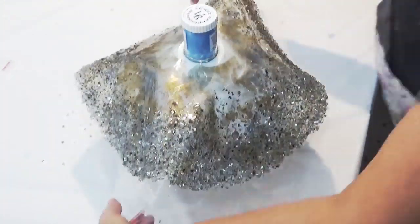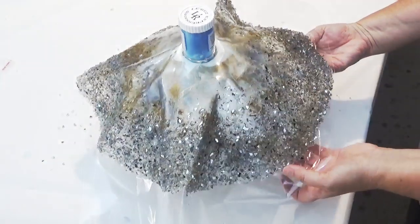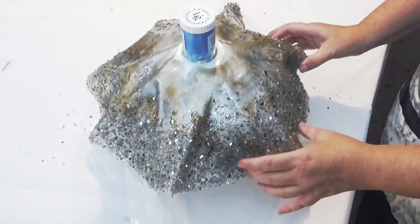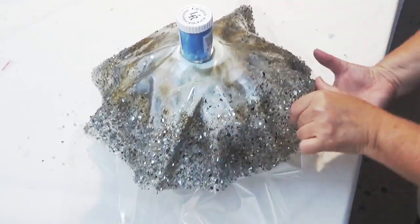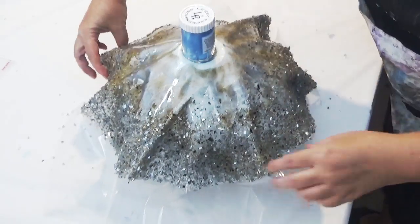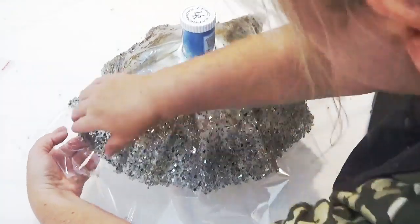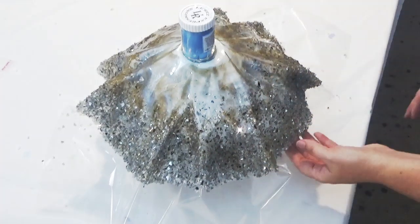This has been left to cure for about three and a half to four hours. I came in and tested it — the resin is no longer sticky to the touch but it's still flexible enough to handle and manipulate onto the plastic shade. Then it's left to cure overnight.